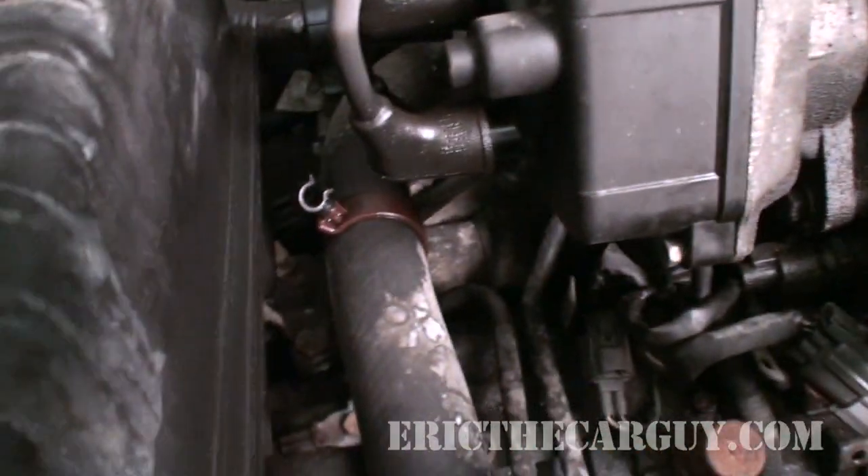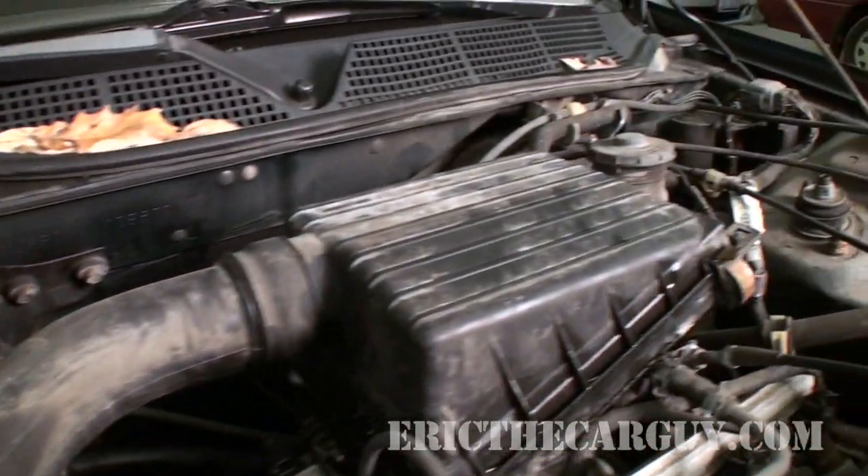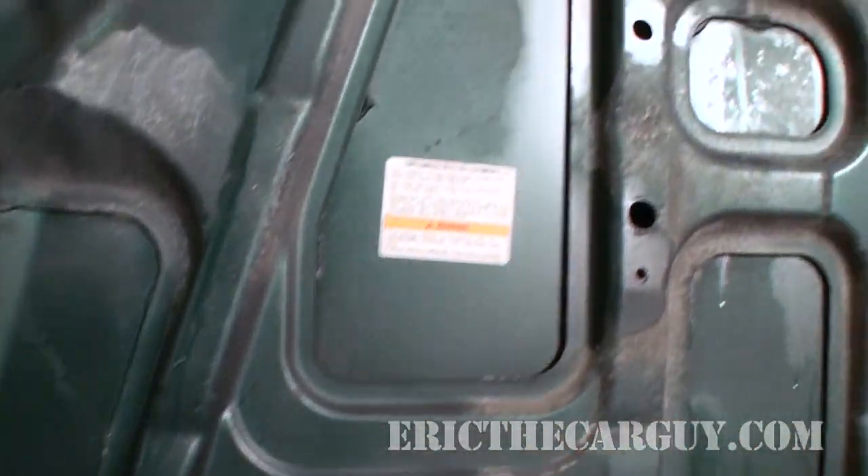Greetings viewers, Eric the Car Guy here, back again with another one in the basics series. I've been trying to develop a series of videos that cover the basics of diagnosis and repair, and this would be one of them. Behind me is a 1999 Honda Civic. It came in with coolant everywhere underneath the hood — apparently it was bubbling over, overheating, stuff was spraying everywhere. It got pretty hot, not a happy vehicle. So what is the first thing that we do whenever we encounter an overheat problem like that?